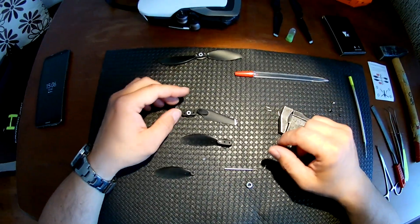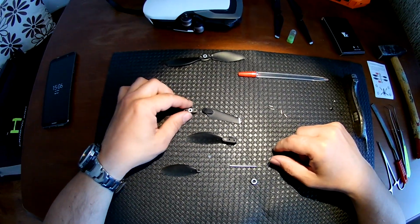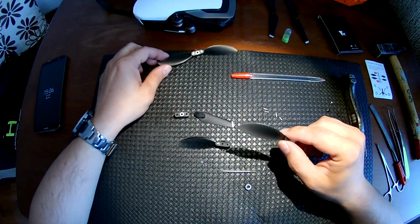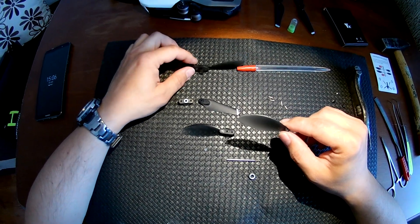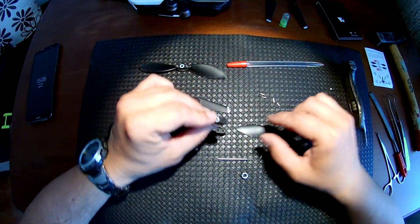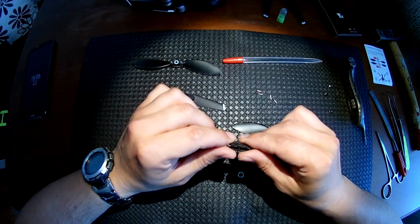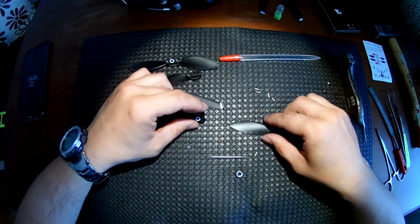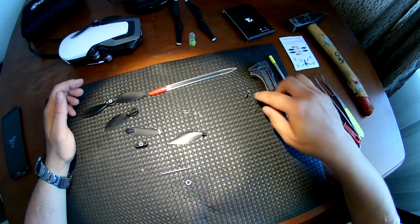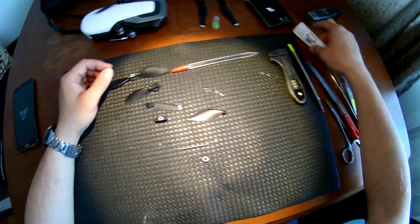Hello everyone, today I will finally mount Anafi propellers on a Mavic Air drone, and also I want to modify this Spark base propellers — this one is broken. Now I present the tools for the job.